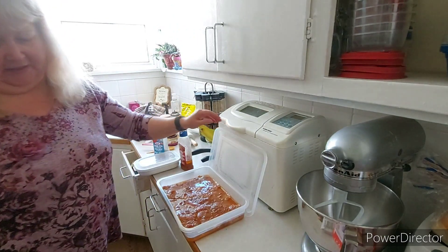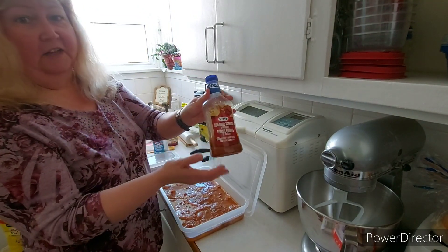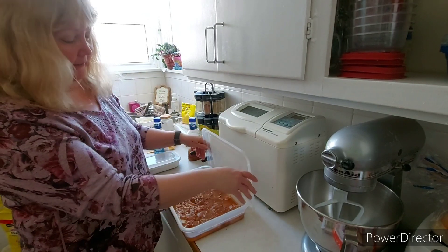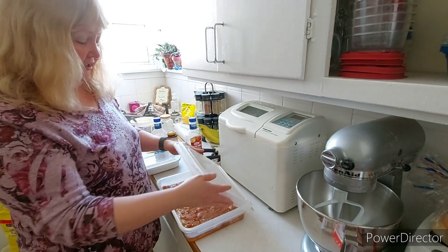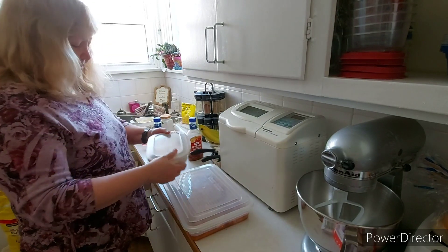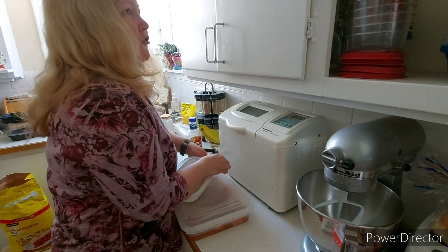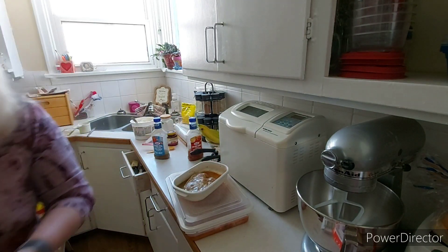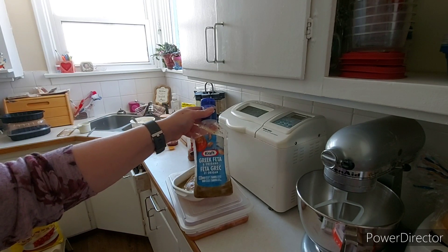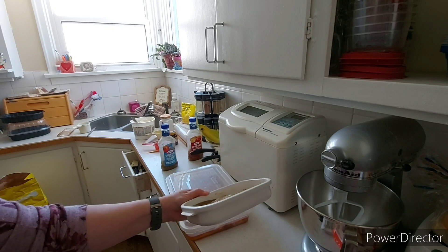They've been marinating since yesterday. This one is sun-dried tomato and oregano — it smells really good. There are five of them in this dish, and a sixth one is in a separate dish because the big pork chops didn't all fit. The sixth one is on its own in the Greek feta and oregano dressing. I'm going to be cooking these up later in the oven. I have some mushrooms in the fridge I could cook as well. My daughter doesn't like mushrooms or pork chops, so she'll probably make some noodles or hot dogs, or we have frozen pizzas downstairs.